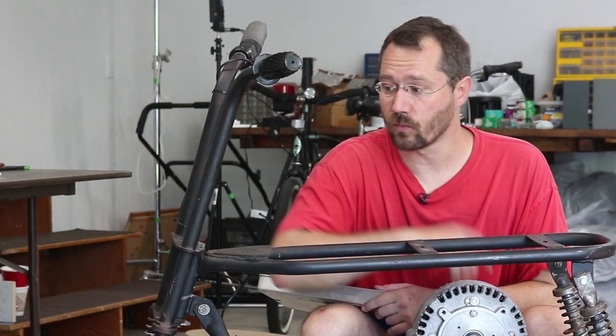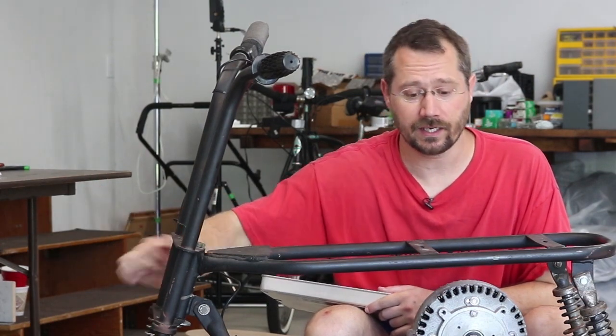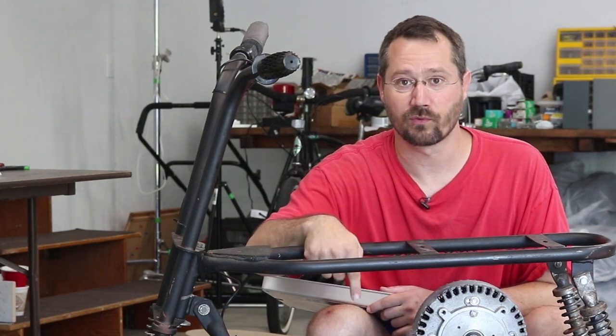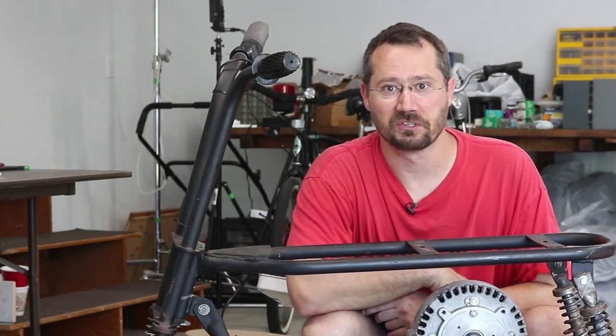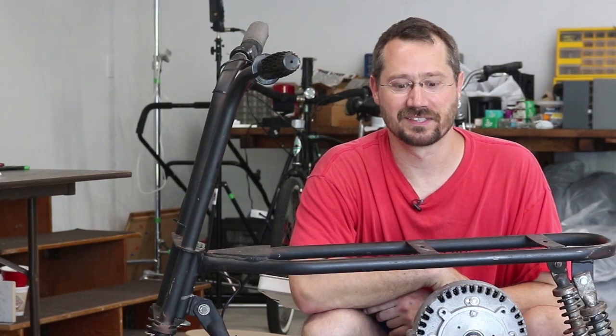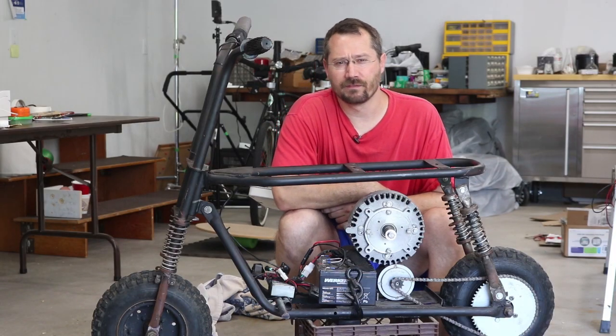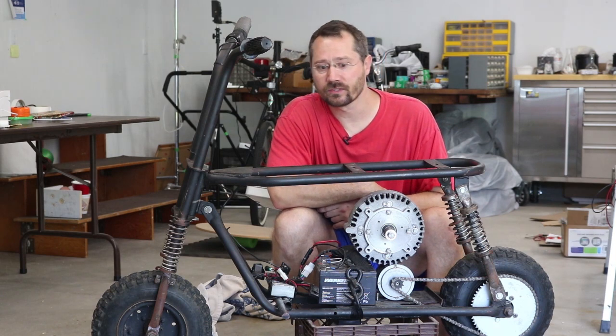When I'm all done, I also want to add an LED headlight and a seat. I actually was riding around on 24 volts with this little motor and no seat — not very comfortable, but still pretty fun. Basically I want this for events, going around at campgrounds, things like that.